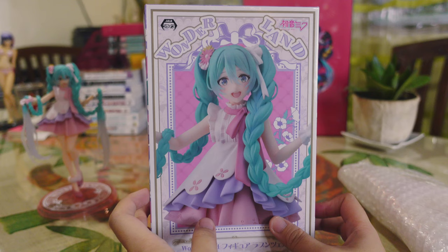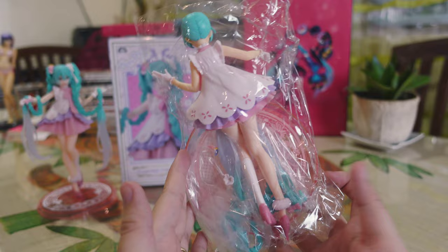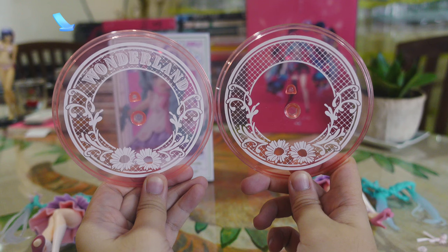The fake, on the other hand, came in this state — just bubble wrap. There is no box aside from the external shipping box. The figure is packaged in clear plastic with nothing else to secure it. It's easy to spot the fake by comparing the base alone: the real one has the Wonderland product line printed on its base while the fake does not.